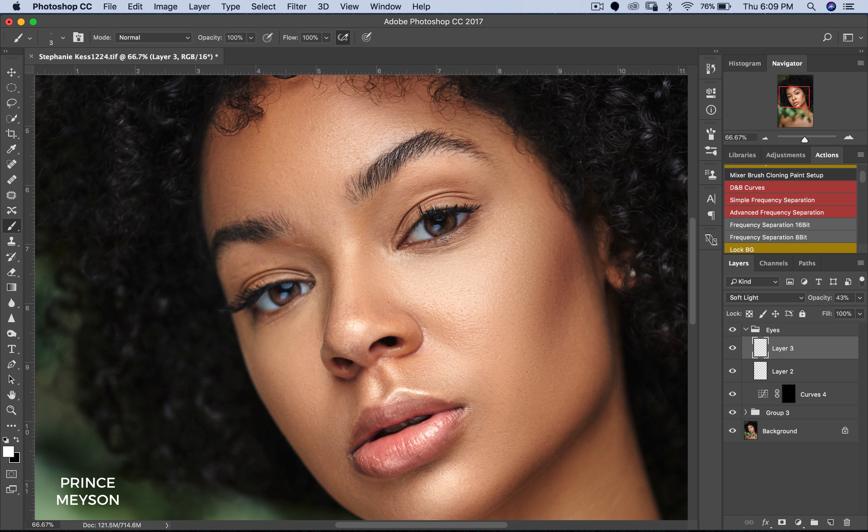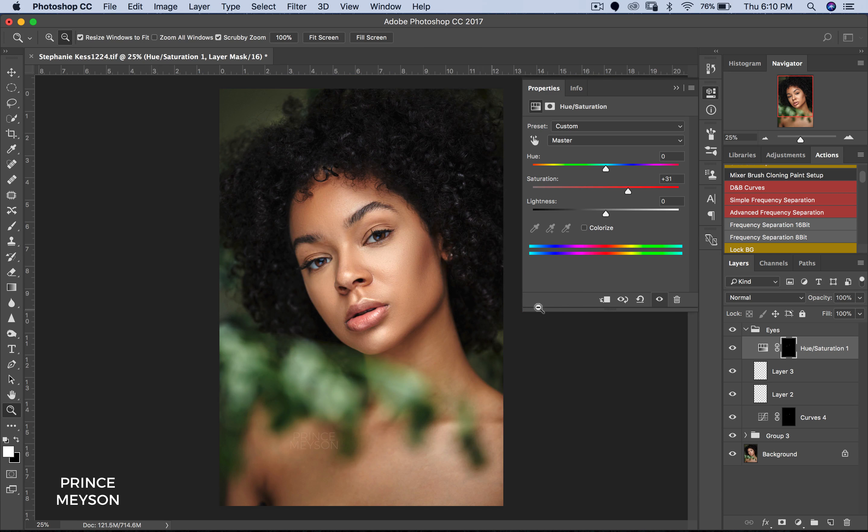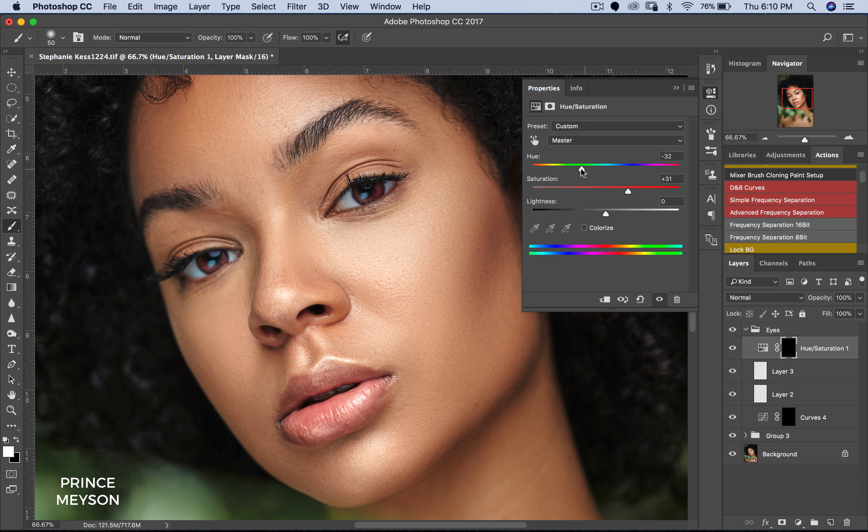Now you can further enhance the color by creating a Hue/Saturation layer. You can increase the saturation. It will create a mask with it — all you have to do is invert your mask and then paint it in. I'm just going to get a bigger brush and paint this in. Let's zoom out now and see how that looks. Before and after — it has a lot more color to it, a lot more vibrance. And you can also adjust the color of the eyes.